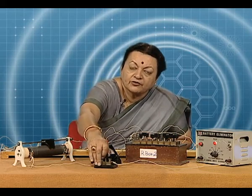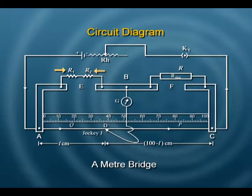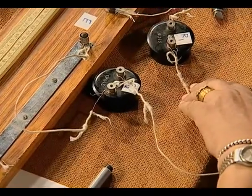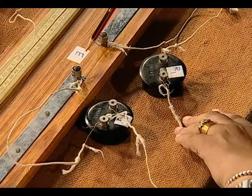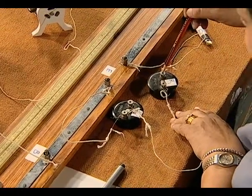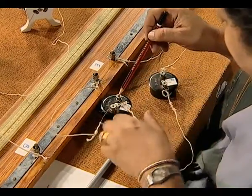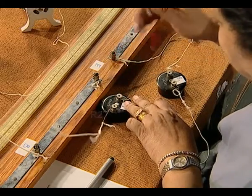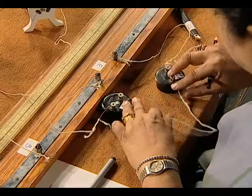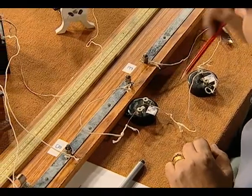Next, we combine both R1 and R2 in series. Both of them are used together in gap E — the current flows through R1 to the next terminal, then through R2 and back. So both resistances R1 and R2 are connected in gap E in series.